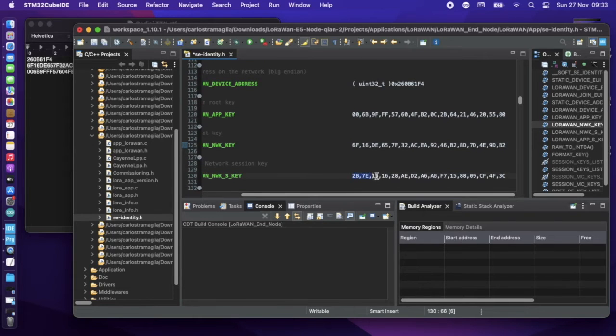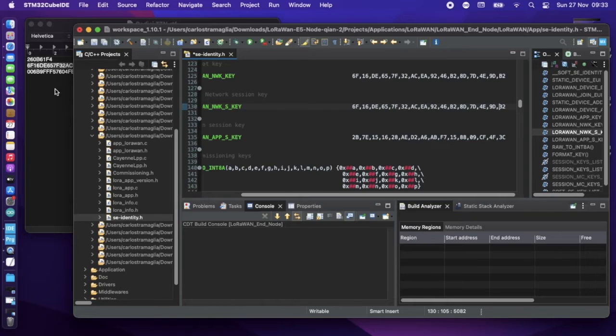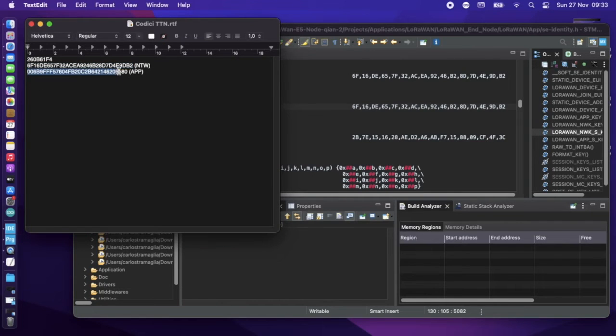You also need to update the secret key — it's the same keys. It's possible you only need the secret key, but just to be safe, update both the non-secret and secret key in the include files. This seems to work. The network key is the same as the one above, and then there is the application one, which is again the same as before.